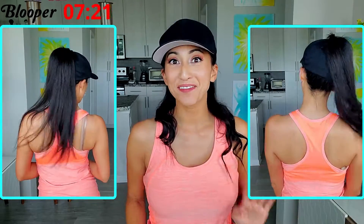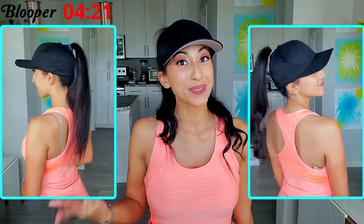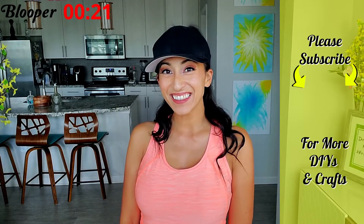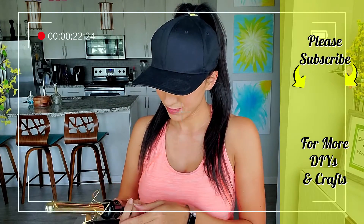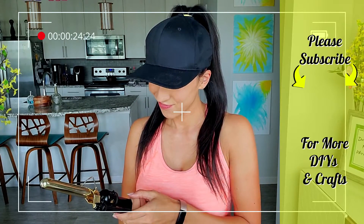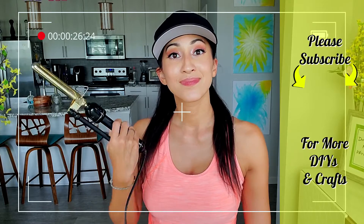Thank you guys so much for watching this really quick, fun tutorial. Don't forget to watch the blooper at the end, and I will see you guys next week. [Blooper] It's not even turned on.